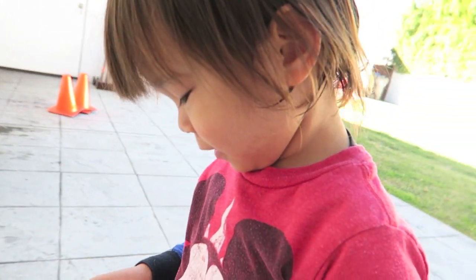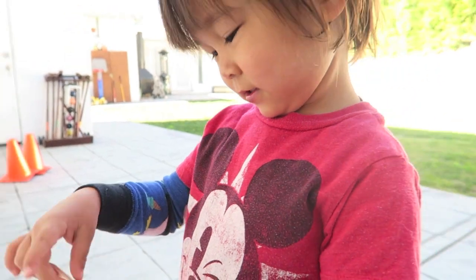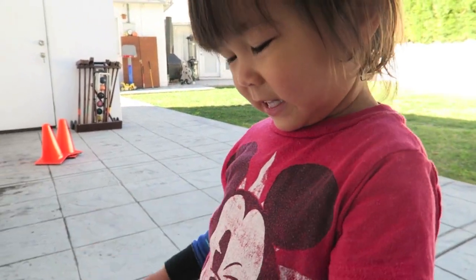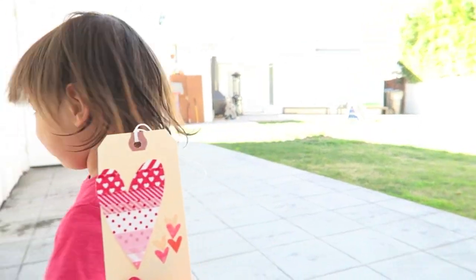Are those the valentines you're going to give your friends? It's a valentine. Do you like it? Yes. Cute, right? Who doesn't love washi tape? It's so fun. Thanks for watching. You crafty little fox.